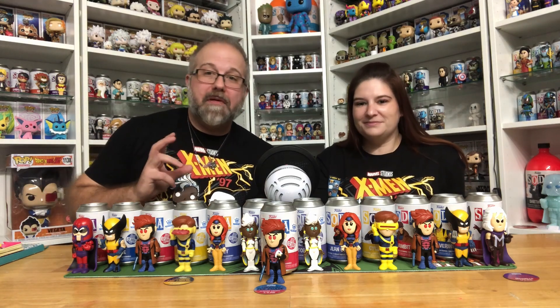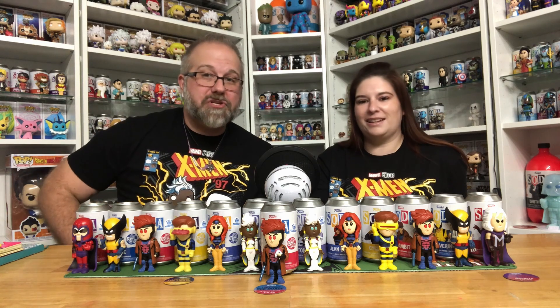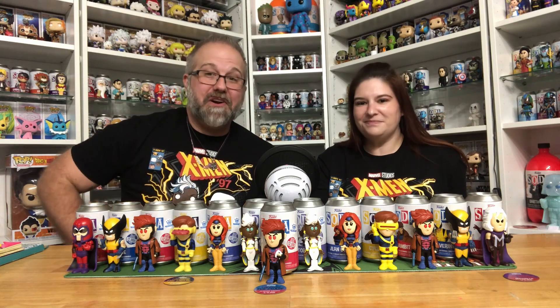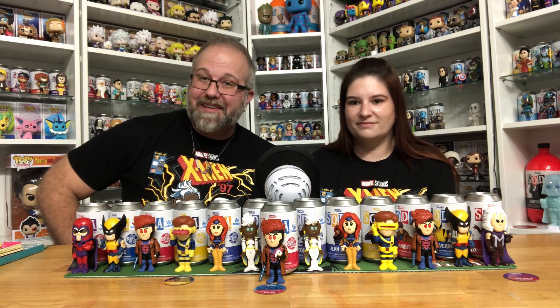So we opened up three of the X-Men 97 Funko soda coolers. We got Cyclops, we got Magneto, and we got Gambit. Unfortunately no Wolverine, but thank you so much for not giving us a double. If you like content like this, be sure to subscribe and hit the like button to keep this series going. Also leave a comment — let us know which one of these is your favorite and did you get one of these X-Men 97 Funko soda coolers? Thank you so much for joining us today and I'll see you in the next episode.